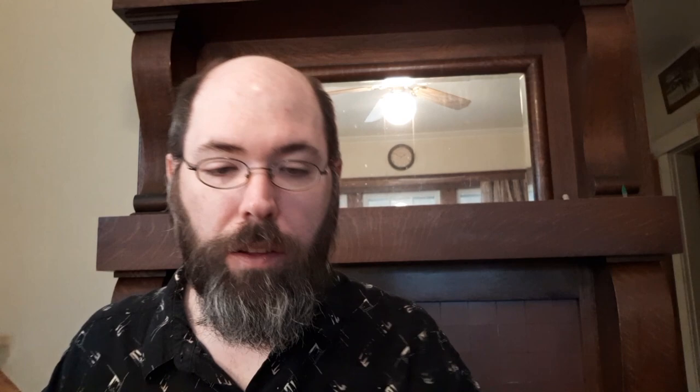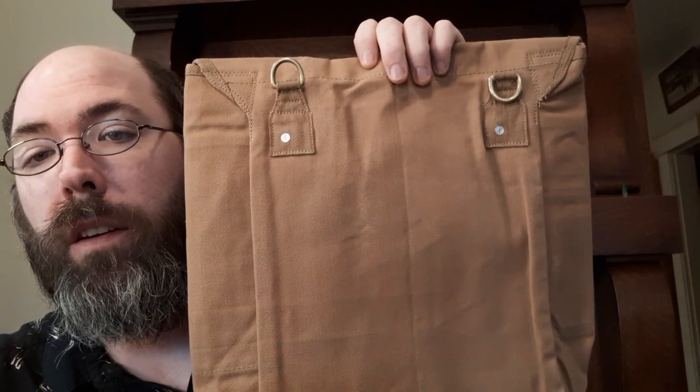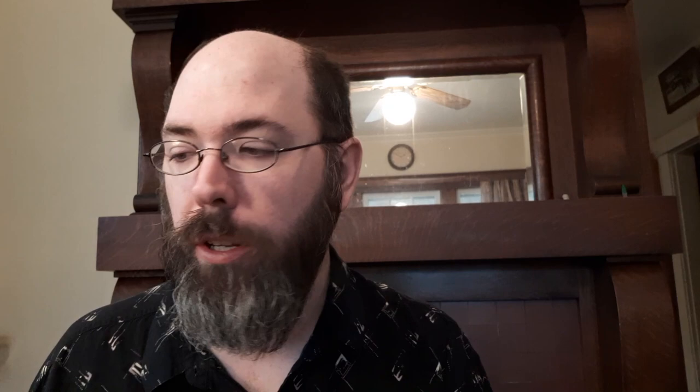So there you have it — that is the WhatPriceGlory haversack M1898. It does have little rivets on it. You can use these straps as shoulder straps to carry it like a backpack, but it also gives you the versatility of using it like a traditional haversack. I think that's pretty sweet.